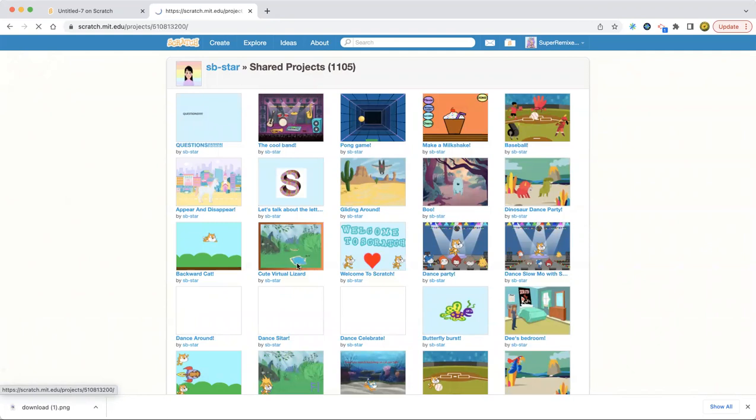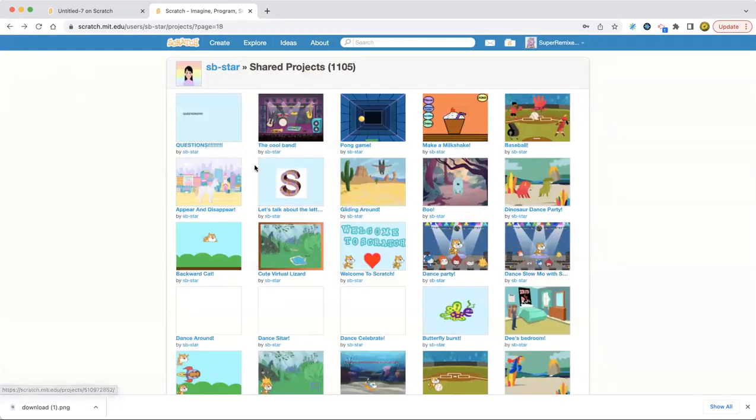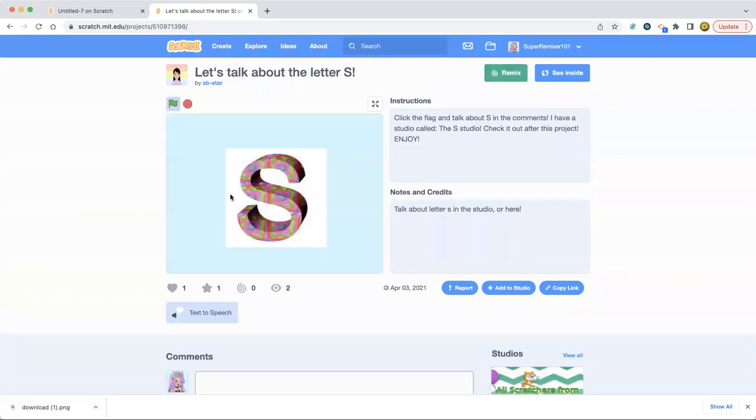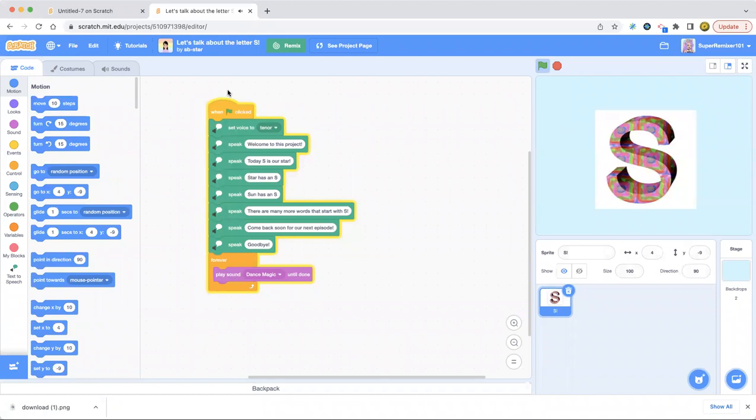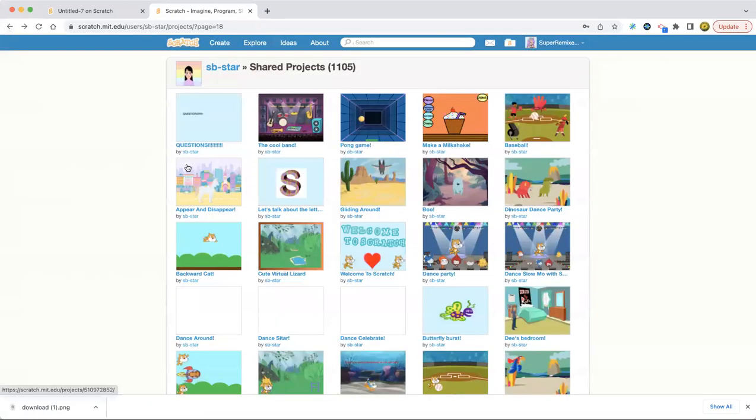I think we're gonna do this virtual lizard. It's kind of boring. Let's talk about the letter S... okay this is weird. I'm not gonna do this one.